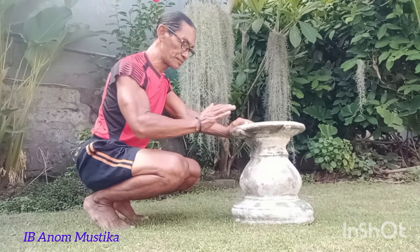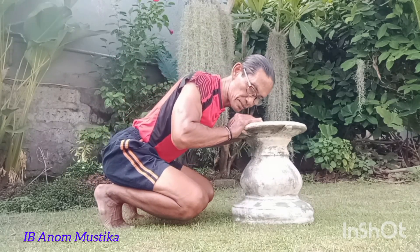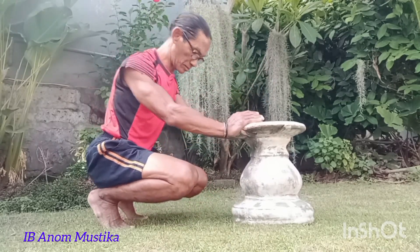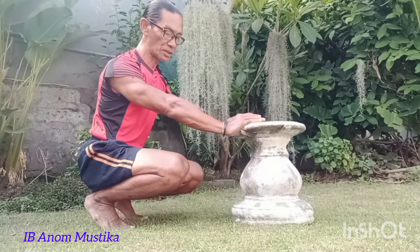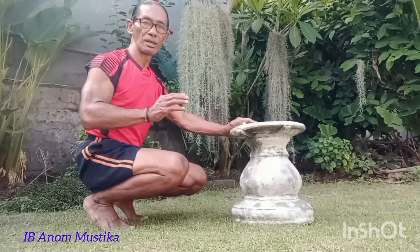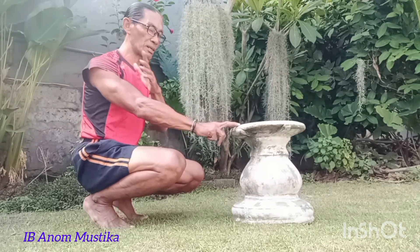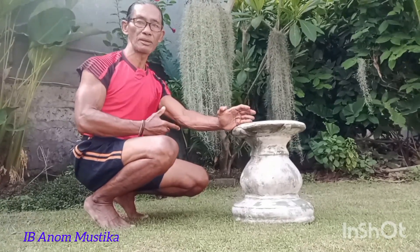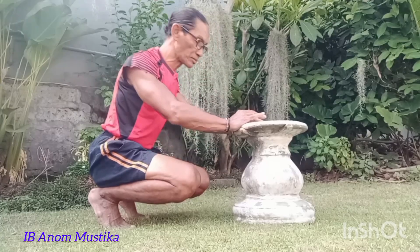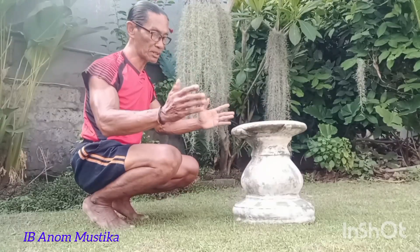Untuk gerakan ini kita perlu konsisten. Posisinya adalah seperti yang saya peragakan, dengan pola dari sisi ini dan cara dari sisi bawah. Saat kita mulai melakukan gerakan penekanan ini, arahnya berganti kiri dan kanan. Dada, pinggang, pinggul, dan yang penting pada gerakan penekanan ini secara pelan-pelan kita tambahkan tenaga.